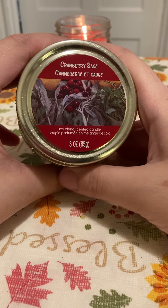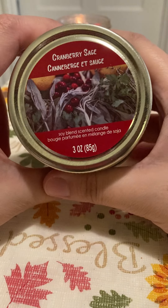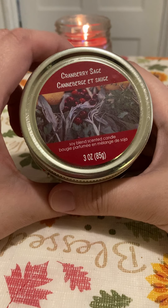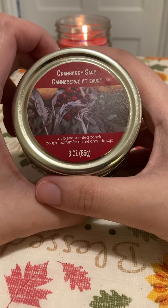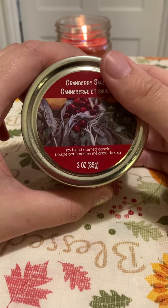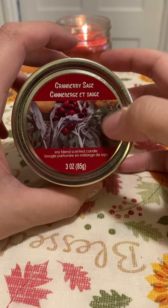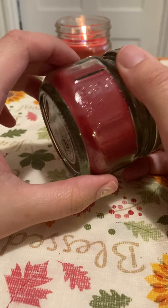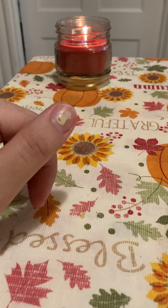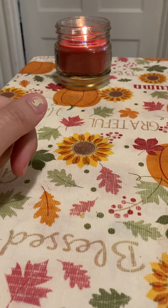Next I got this cranberry sage candle. You have to smell them because some are mixed with a lot of sage and smell terrible. This one smells like they put more cranberry than sage, so it smells nice. I recommend smelling them in store because some smell bad and some smell good depending on how much sage is in there — the same exact candle.